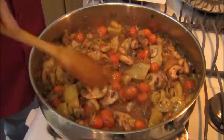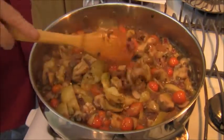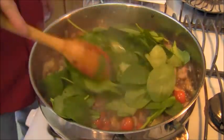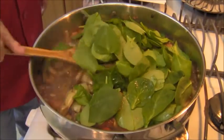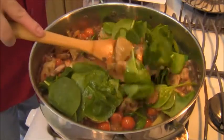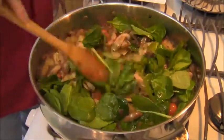The grape tomatoes have released their water and the water's reduced. The water from the mushrooms has also reduced. The piccata's coming together. The last thing — spinach. You can use spinach leaves or basil leaves. In this particular instance I'm going to use spinach. I was on a budget — so I'm going to reduce this spinach into the piccata.